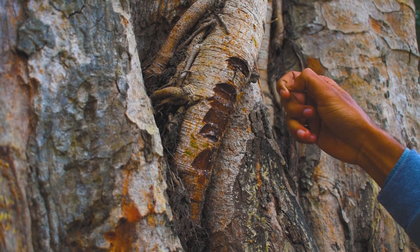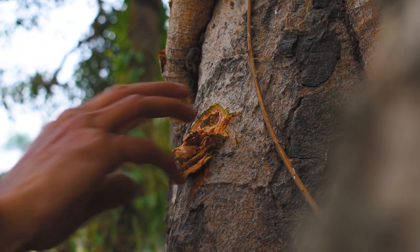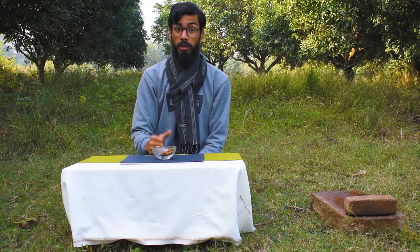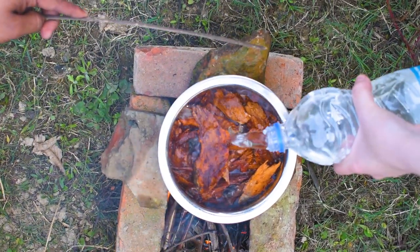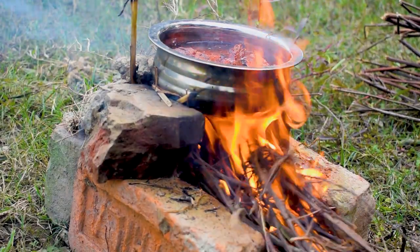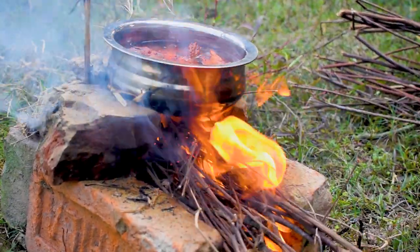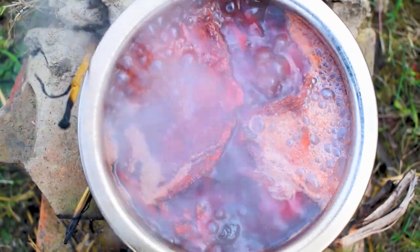Now we are going to make a red color, and for that we are using peepal tree bark, also known as bodhi tree. Here I am cutting the outer hard skin of the peepal tree, and to get a few ml of pigment we need lots of bark. We are going to boil it for at least 20 to 25 minutes — make sure that the water level should be at the level of the bark. You can also boil it on a gas stove.